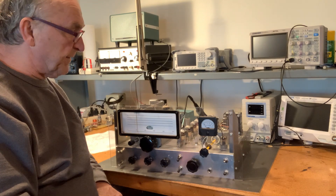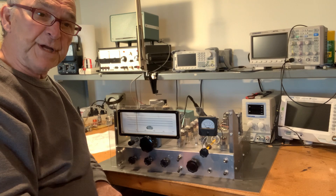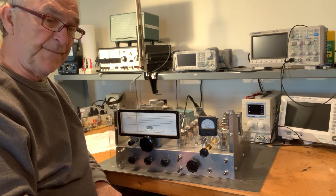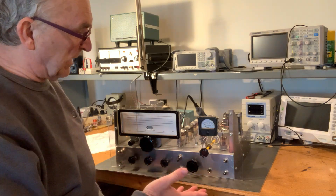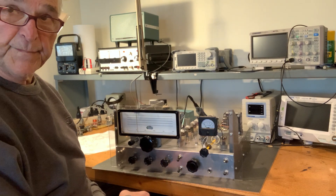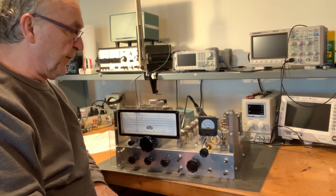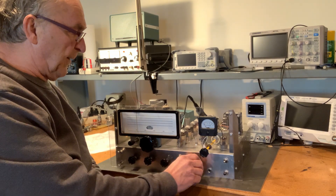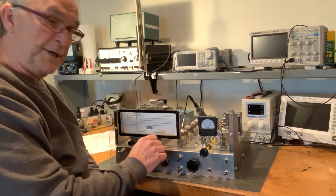Some of the key features of the HBR-13: it's a dual conversion receiver. The first IF is 1,610 kilohertz, and the second IF is 100 kilohertz. I've got it set up here and we're going to listen around the 40-meter band. It's about 3:55 PM in the afternoon on 40 meters, and we're just going to take a spin around the band, starting down at the low end of the CW portion.